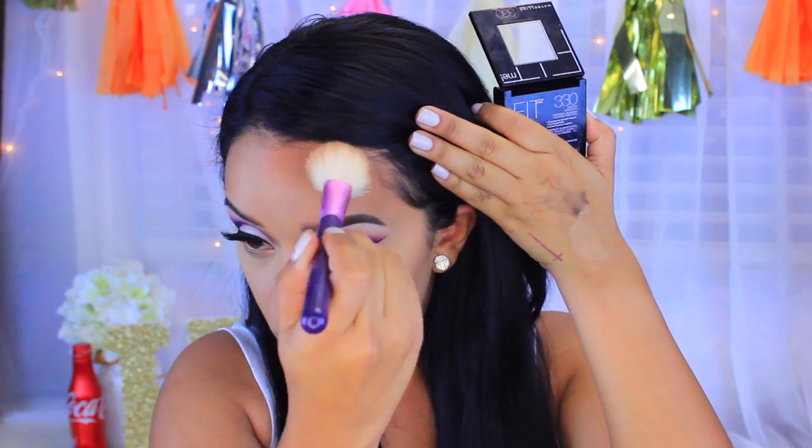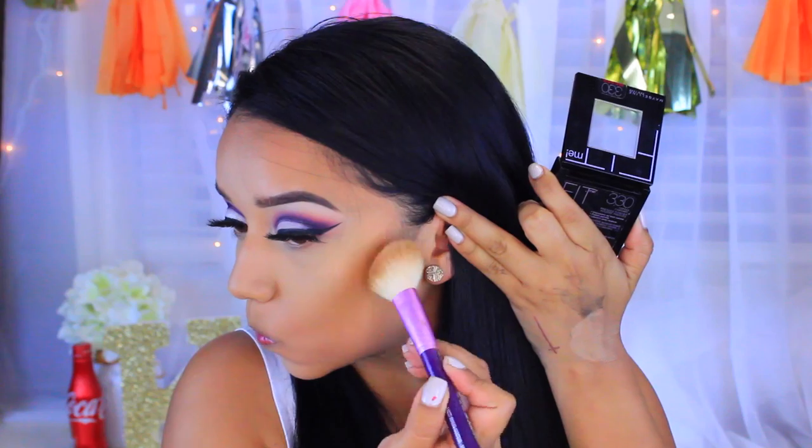I'm going to use this Fit Me Powder as a bronzer — it's shade 330, Toffee Caramel — and apply it with the L'Orange Angles Contour F40 Sigma brush. Then for blush, since I'm wearing purple I wanted to keep it kind of mauvy, so I'm going to use this ELF Pressed Mineral Blush in Wanderlust — as you can see it's a mauve color.